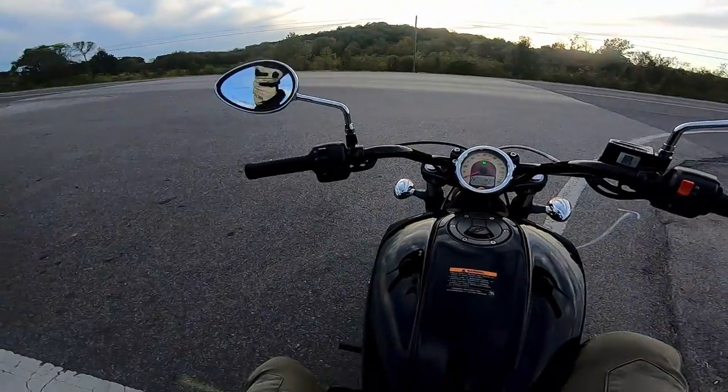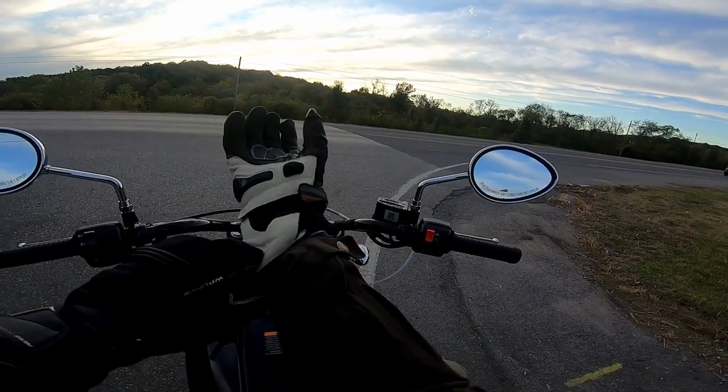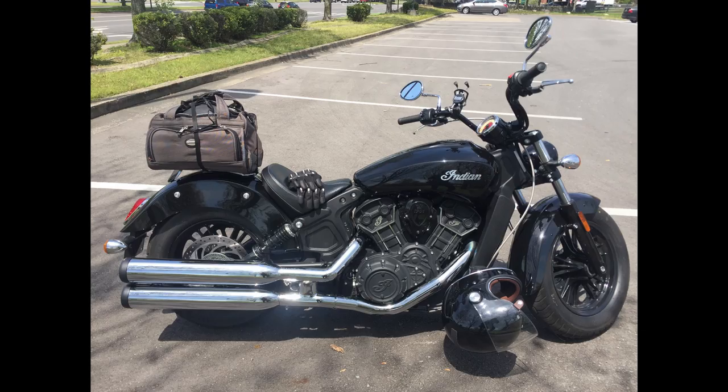Hey there YouTube! Welcome to the channel. This is Bert's Bike, and this is my long-term review on my 2019 Indian Scout 60 with ABS — what I love and hate about the motorcycle, as well as my personal thoughts and opinions. Let's jump into it.